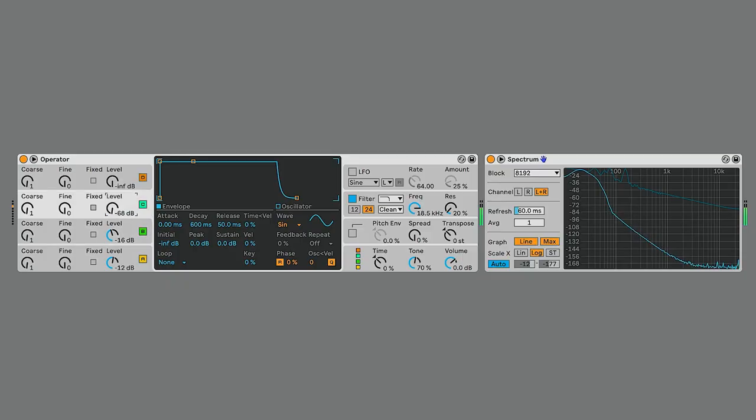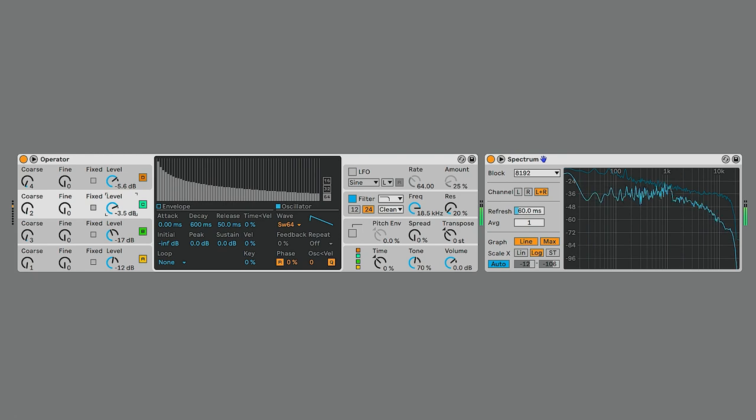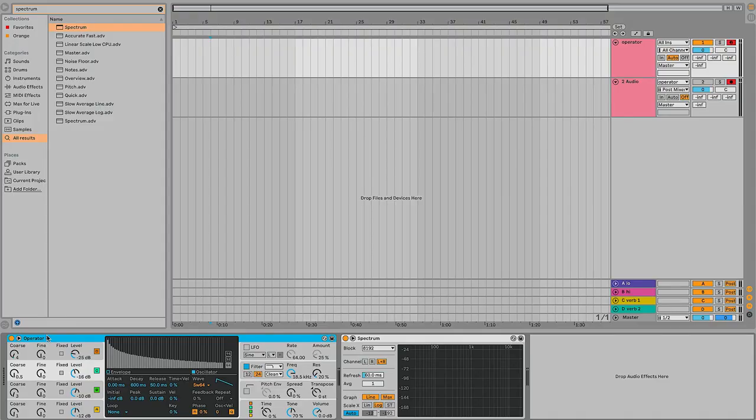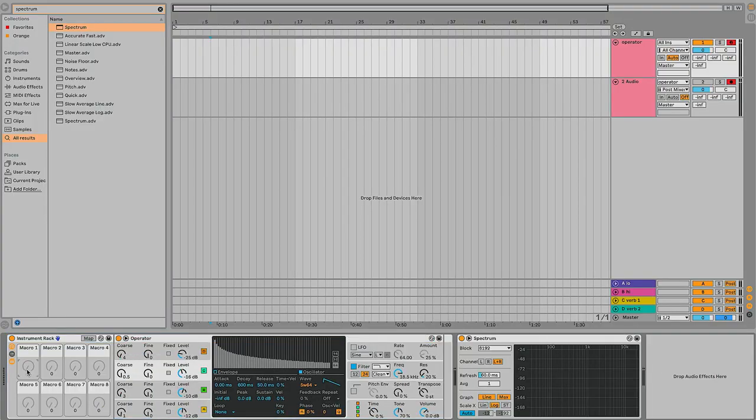We're gonna add stuff to it. I think the first thing I want to do is just FM it with Operator and see what kind of overtones happen — try some different waveforms FM-ing it. This is super fun. I think what I'm gonna do is set up another track that I'll use to resample the Operator while I'm messing with these knobs. Maybe I'll put the Operator in an instrument rack and then I can use macros to adjust multiple parameters at once.